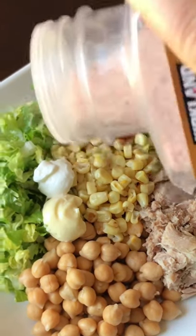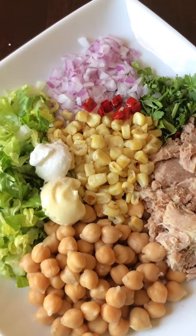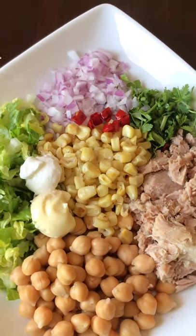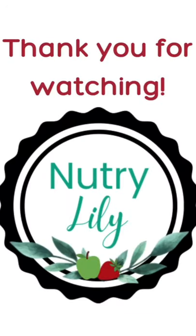Then add some lemon juice, then sprinkle some sea salt. Add chopped peppers, lettuce, cilantro, onion, and corn. Mix everything well. Don't forget to check out my channel for more healthy recipes. Bye!